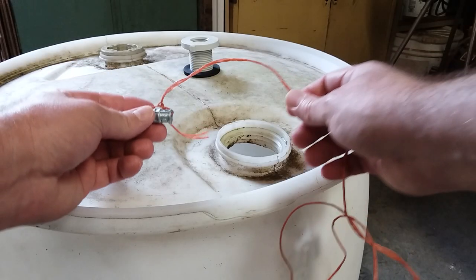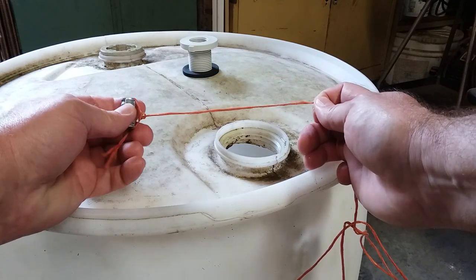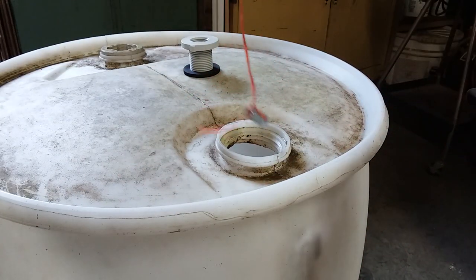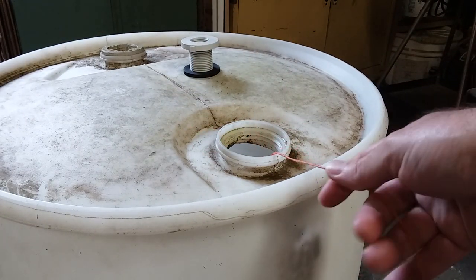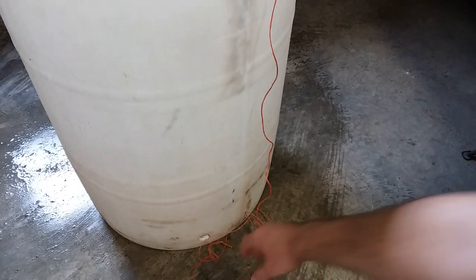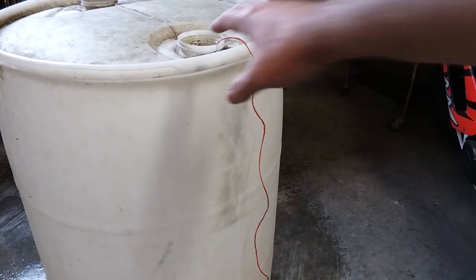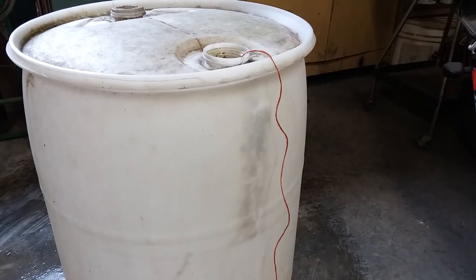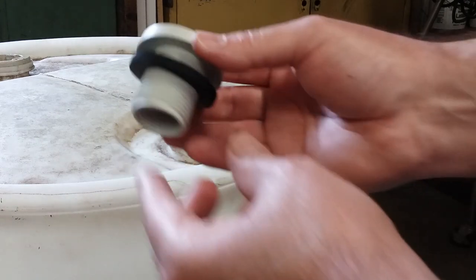Basically what I'm going to do is get a piece of string, tie something heavy on one end, and lower it down into the barrel until it reaches the bottom. Notice I already have the hole in the bottom cut, and it is more or less in line with the hole at the top. If the barrel has two holes at the top you can use either one — just make sure your nut and bolt will fit into the hole. I let the weighted end of the string fall down and fished it out of the bottom hole, so now the string runs completely through.